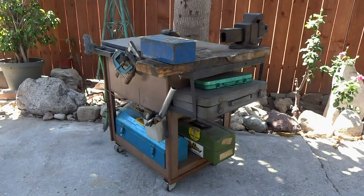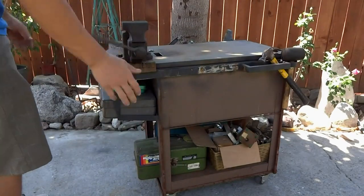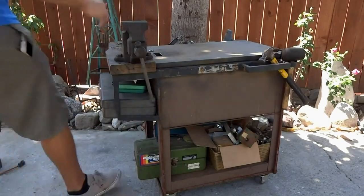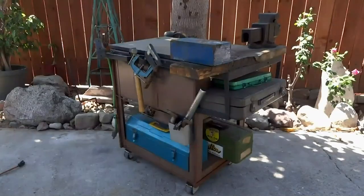Hello again YouTube and welcome back to my channel. In this video I'll be taking a closer look at my toolbox workbench. Alright, let's get into it.